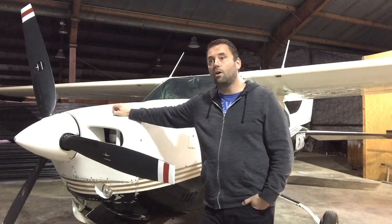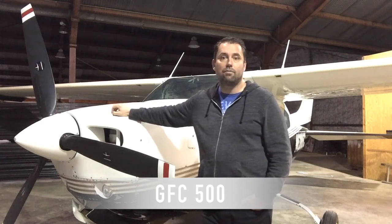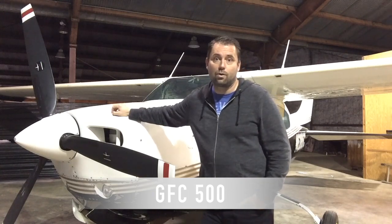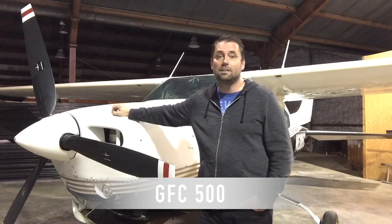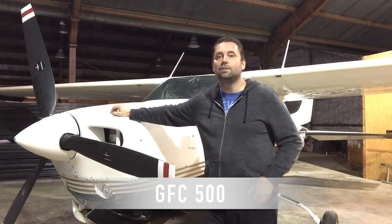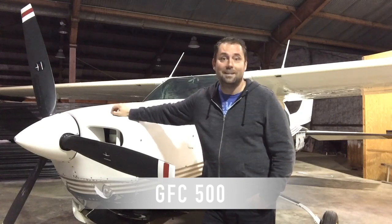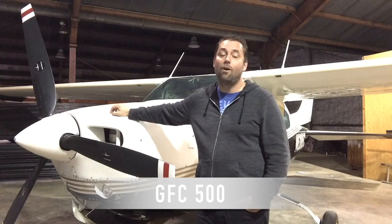First, let's talk about the Garmin GFC 500 autopilot. This is a great mid-range autopilot that allows a pilot to fly various instrument approaches such as a GPS, an ILS, a VOR — it can even fly the LOC. I may take a little criticism for referring to the GFC 500 as a mid-range product because it's truly a great piece of equipment, but at the end of this video I hope you'll understand why I made that statement. The GFC 500 is a two-axis autopilot with a big feature set, but it's only a two-axis autopilot with electric trim — that's more than enough for many of our customers but not necessarily enough for all of them.